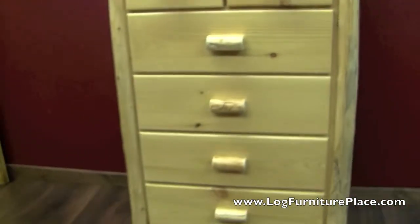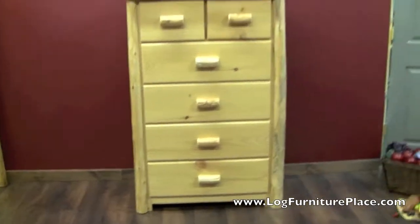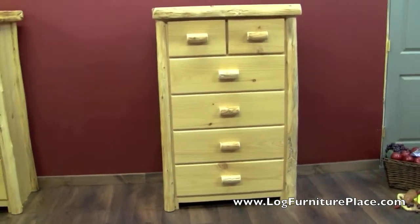The sides of the chest are solid, and you can order this in a clear or honey finish. Order your chest today at logfurnitureplace.com.